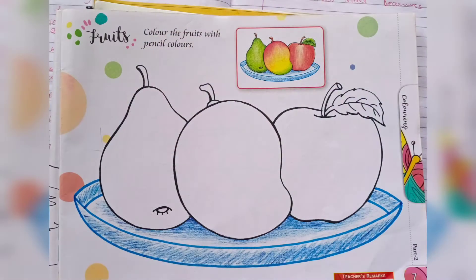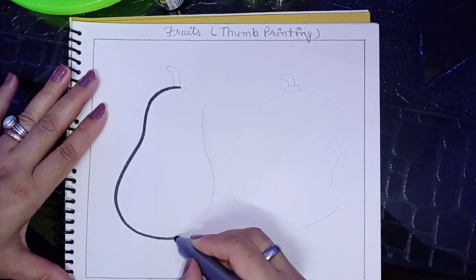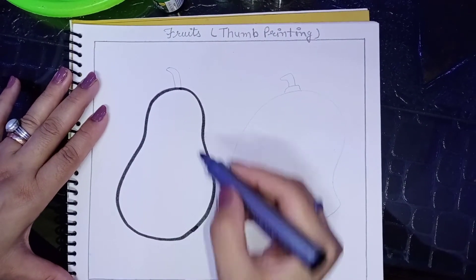First, draw any two fruits in the art file with help of your art tools book, page number seven. What is printing? Tell us — what is thumb printing? Have some of you done this before?